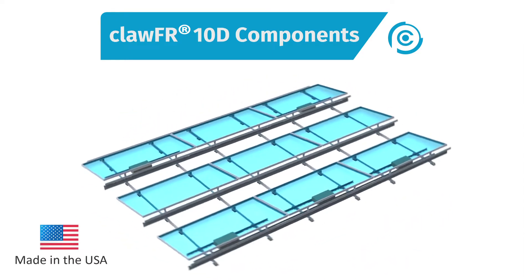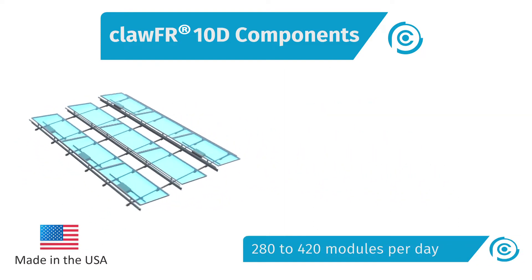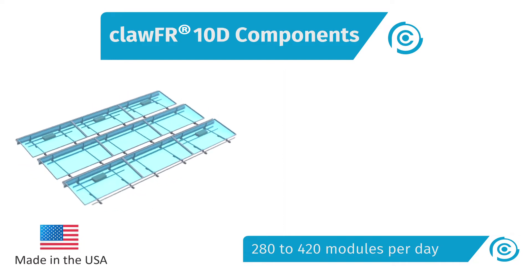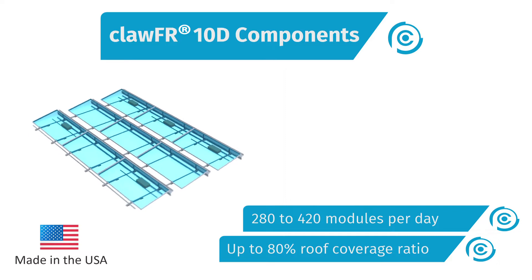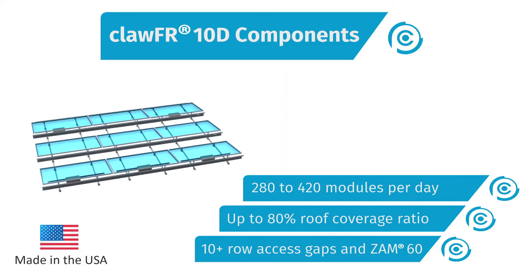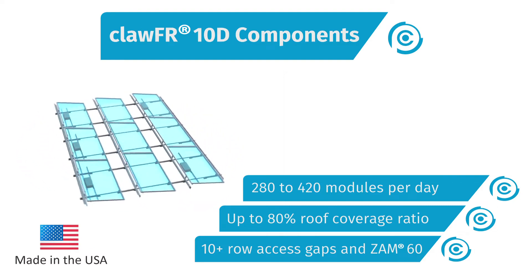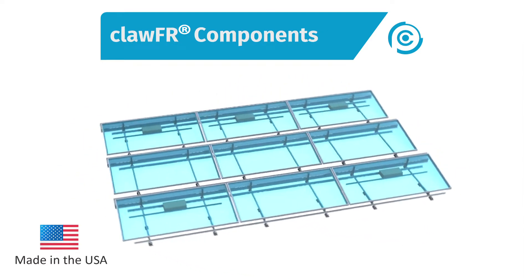Let's take a look at the CLAW FR 10-degree system. It's engineered to deliver best-in-class build speed through a single bolt kit and no-tool module attachment method, best-in-class energy density, and O&M features that include the most generous row access gaps and a corrosion-resistant coating that delivers up to five times better resistance than G90. CLAW FR consists of five major components.